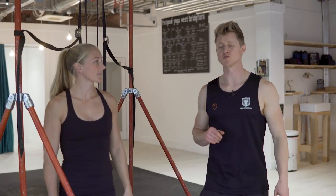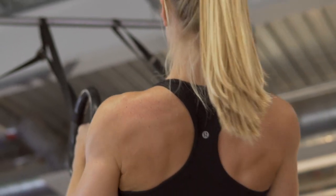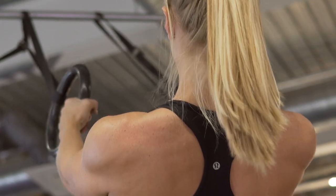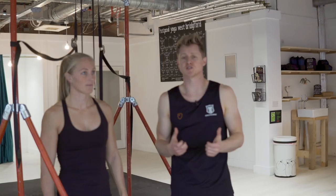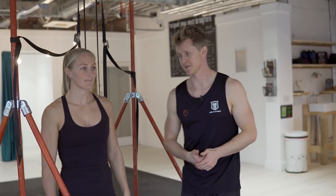Stage two of working towards your pull-up is the bodyweight row. This is a horizontal pulling exercise, and we know that in a pull-up we're looking to pull vertically, but it's a great capacity strength exercise for the back to start to train those pulling muscles. We also get a great opportunity to integrate the active hang from before and link in some of that core strength.